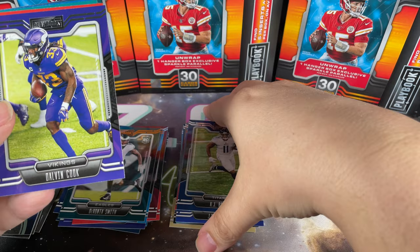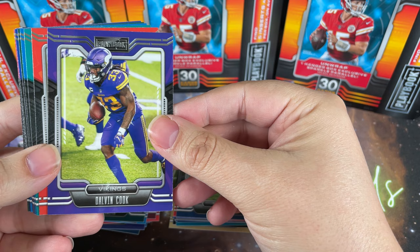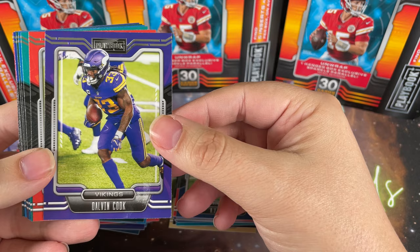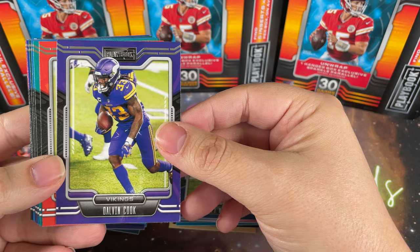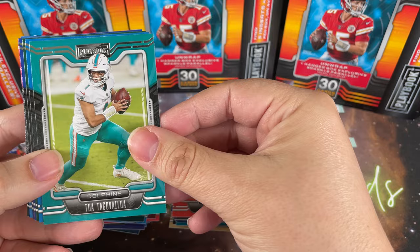Starting off with AJ Brown. By the way, these were fifteen dollars a piece, so about fifty cents a card - that's why I found it hard to pass up. I got to Walmart just as they had finished stocking, so they had a ton of everything. I also grabbed some Heritage but at this point I've opened so much of that on the channel. We got Dalvin Cook, Joe Mixon, and Tua Tagovailoa.